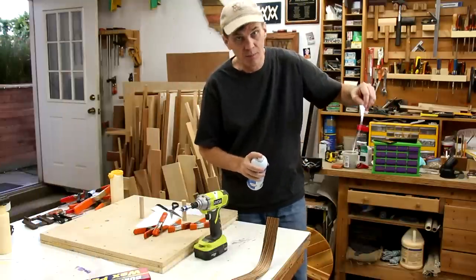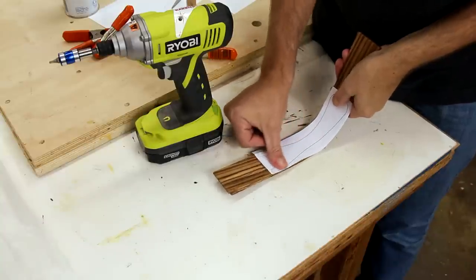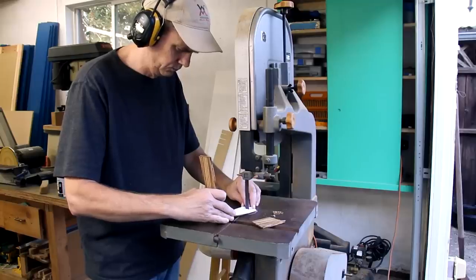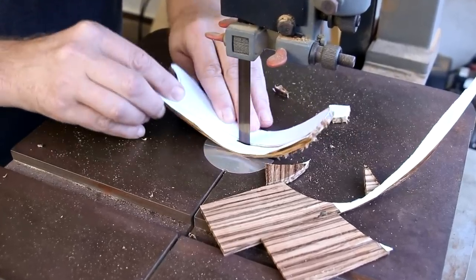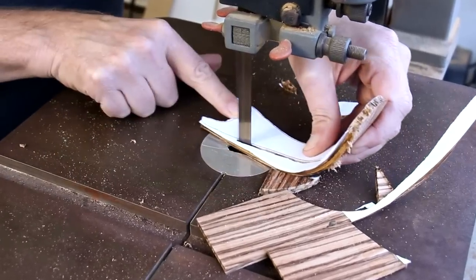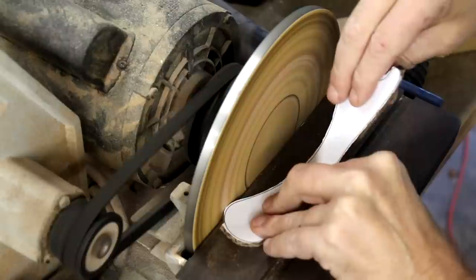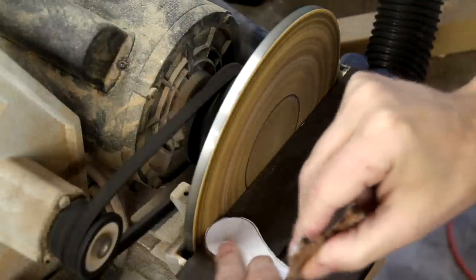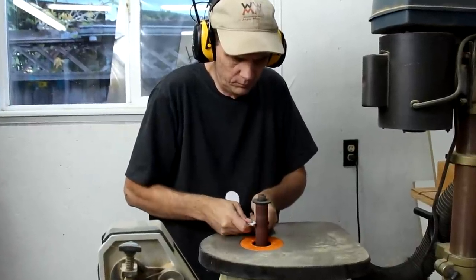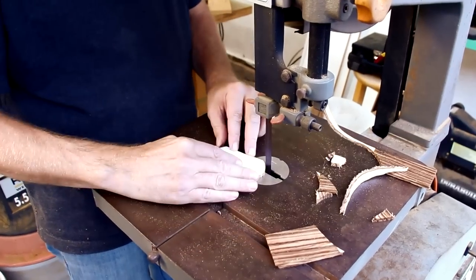I'll attach this cutting template with spray adhesive, and I'll use my sanders to do a lot of shaping. I'll use this other template to cut out the base.